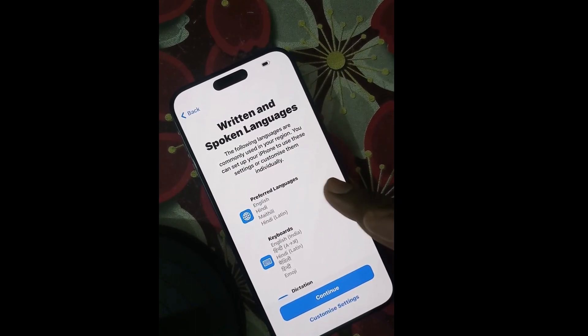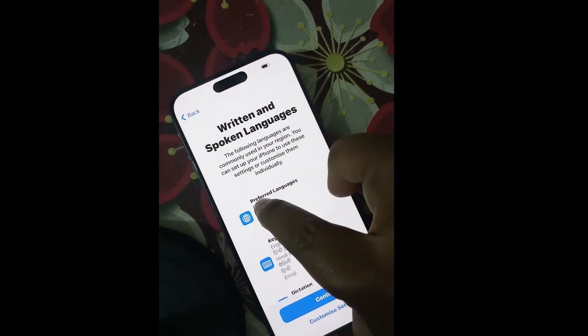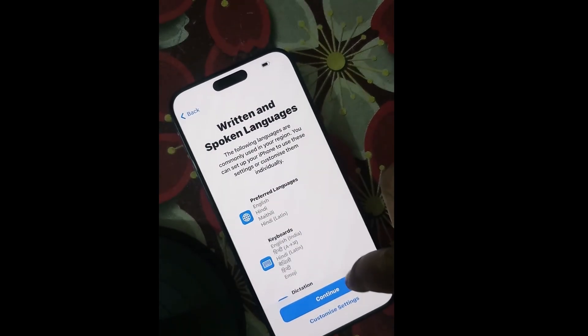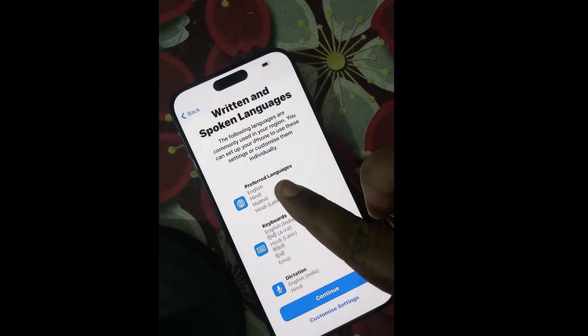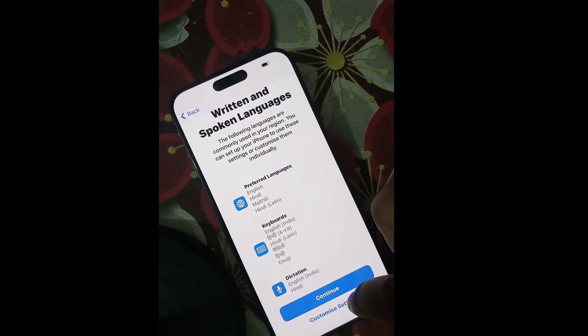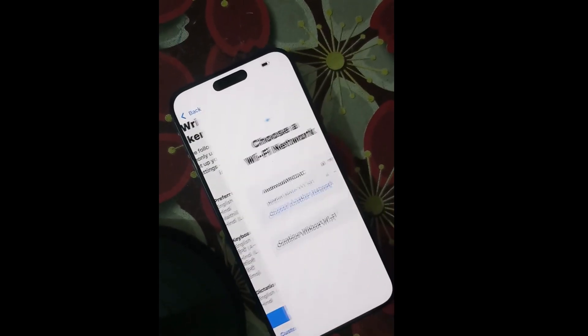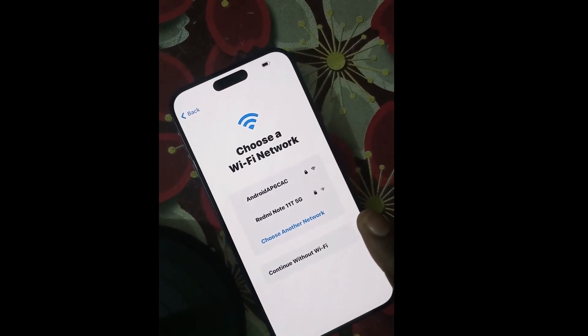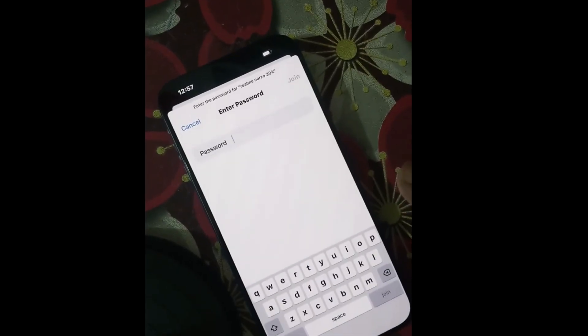You will see options for written and spoken language, preferred language, keyboards, and dictation. If you want to change these, go to customize settings; otherwise, if you agree with the settings, choose Continue. Then choose a Wi-Fi network and enter the password.